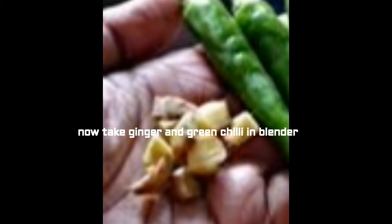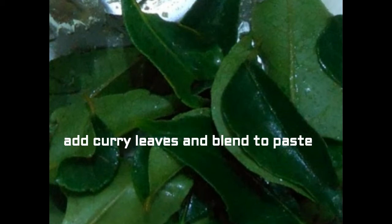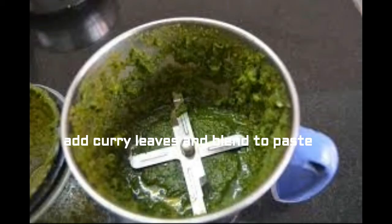Coming to preparation, take your ginger and green chili in the blender. Add according to your taste — if you want more spice you can add one more chili. Add the curry leaves and blend to a paste like this.